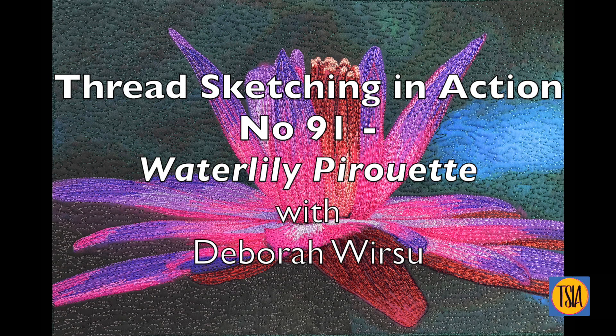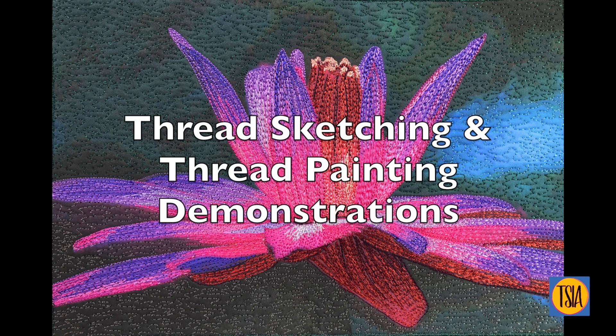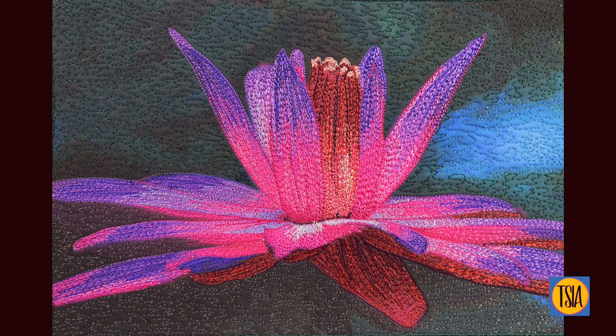Hello again and welcome to Thread Sketching in Action, my series of thread sketching and thread painting demonstrations. I'm Deborah Wursu of threadsketchinginaction.com, and I decided it was high time I brought you another demo — it's been far too long.